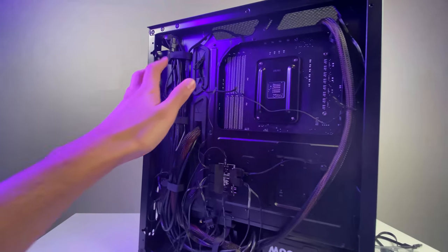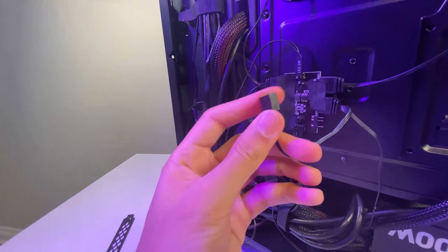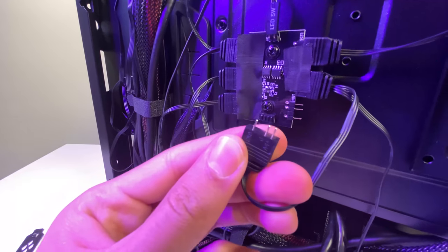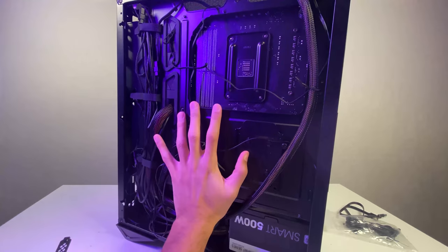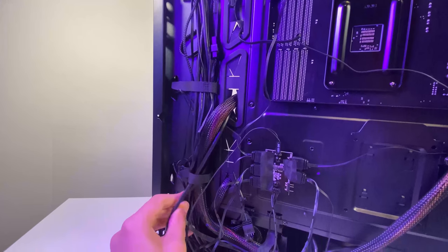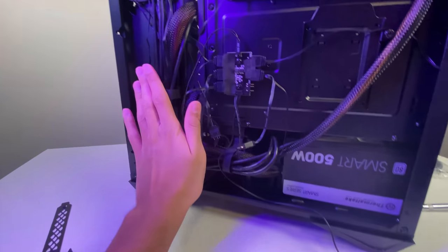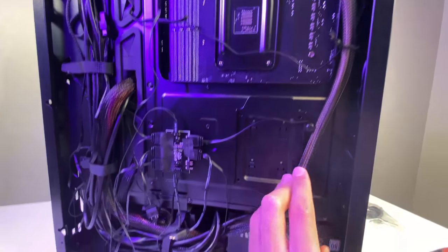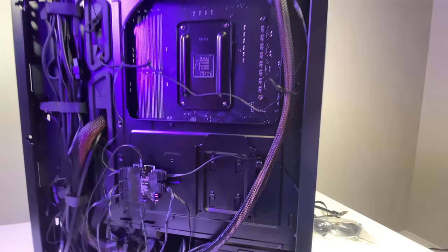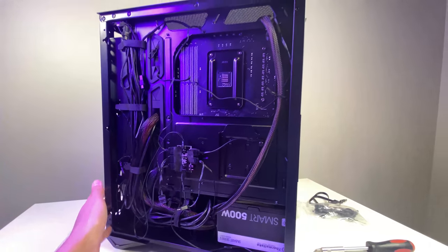Wire management is done — not the greatest, but it'll do. One thing to note: make sure to cover any exposed connector pins with electrical tape so they don't short when you put the back panel on. There's plenty of cable management space in this case, and if you spend the time and use a modular power supply, you can make it look really clean. Let's pop the back panel and front panel back on and turn this thing on.